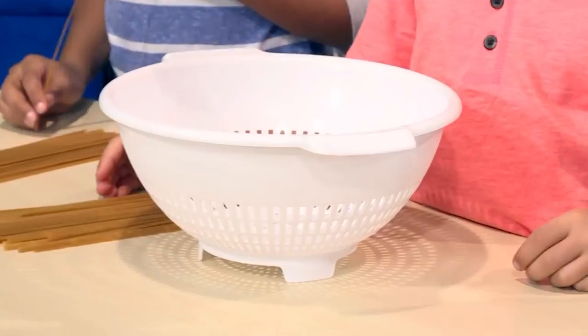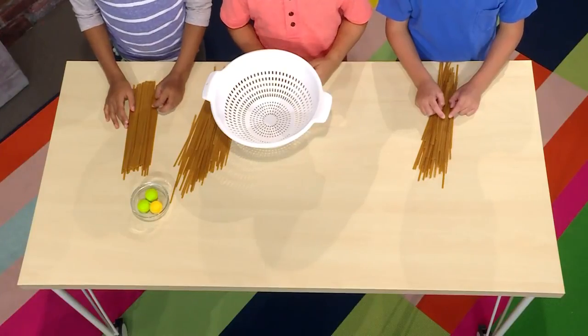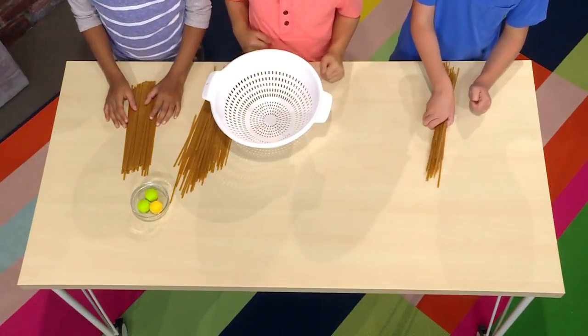First, you need a colander. A colander is a strainer that you use in the kitchen, like when you're washing fruit or dumping cooked vegetables into it. The holes let the water run out.